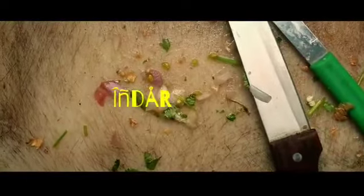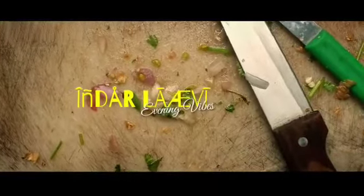Hi everyone. I am going to talk to you today. We are going to prepare the Italian Delicious Spicy dish.